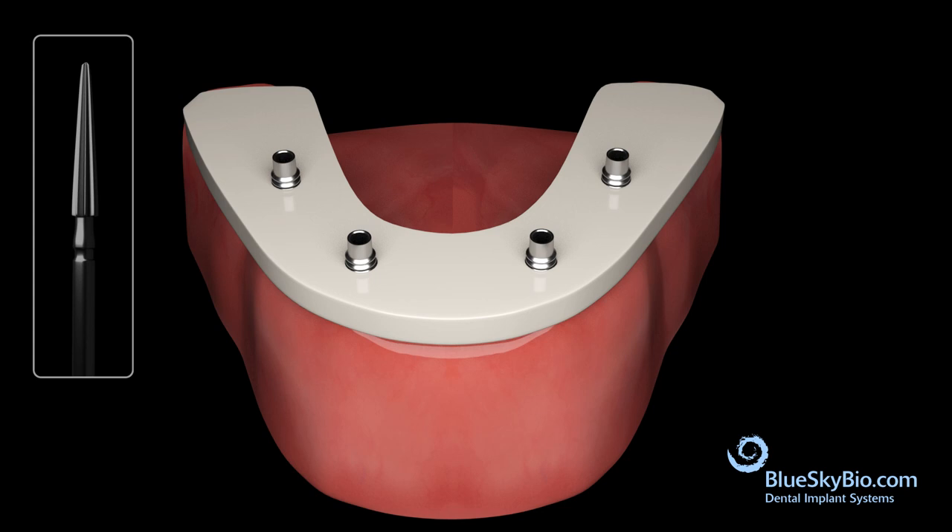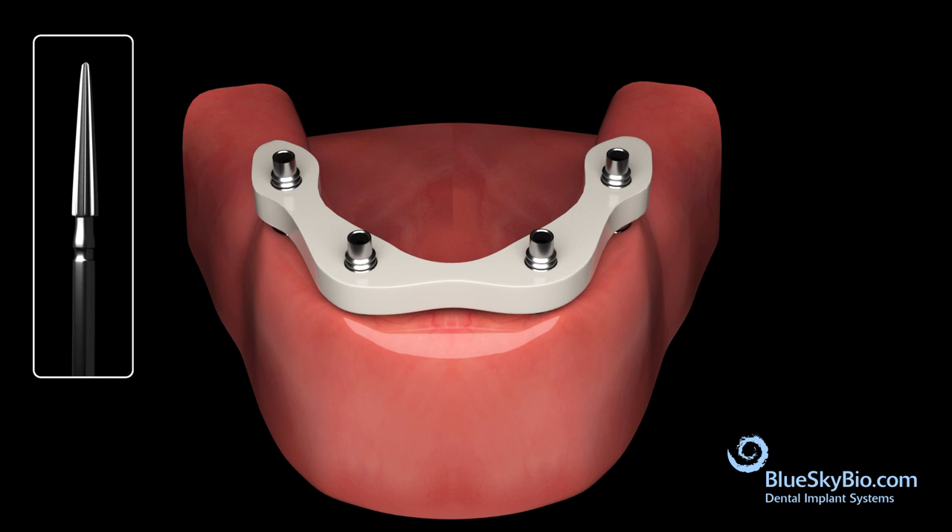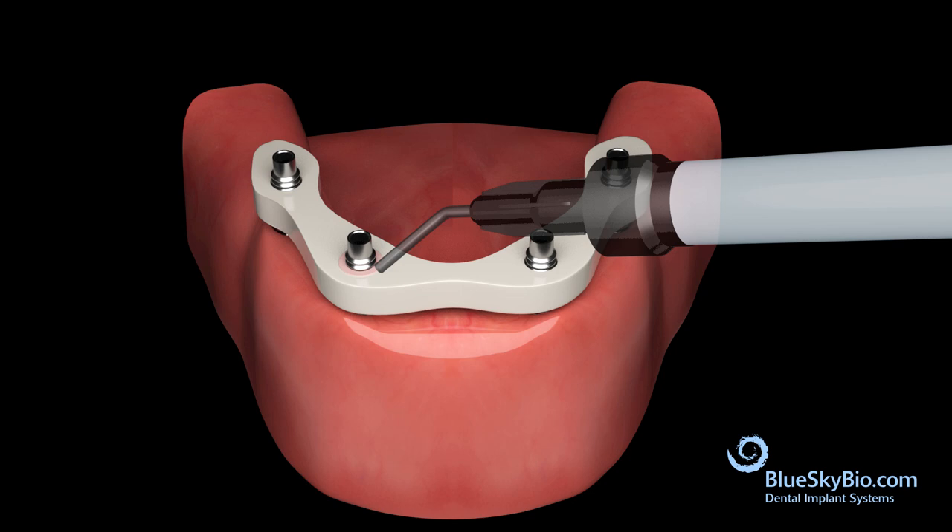Using a burr, trim down the Trilor arch bar. Pick up the cylinders in the Trilor bar using a resin cement such as Panavia. Once complete, they are cut down to flush with the top of the bar. Trim the underside of the bar.